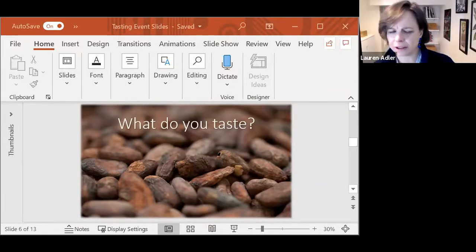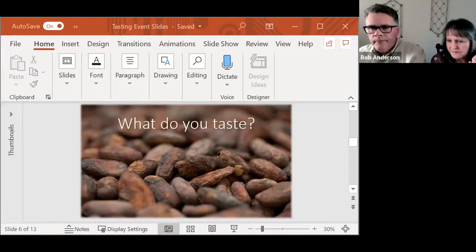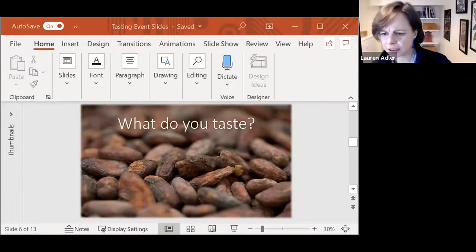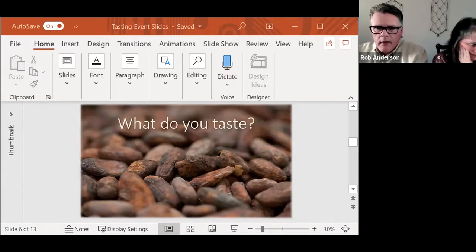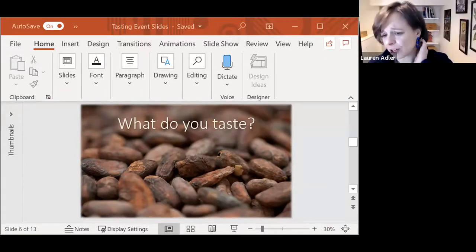Sarah, you said you saw the poll for a second and it left. Can you see it again or is it gone? It's gone. Has anybody else had that experience, or can you still see it? If you have multiple windows open on your computer and you click on another window, sometimes the poll disappears behind your active window. Try clicking on the Zoom icon on your computer and see if it comes back up. Try that, Debbie and Sarah. You can also try holding your Alt key down and hitting the Tab key to tab through everything.